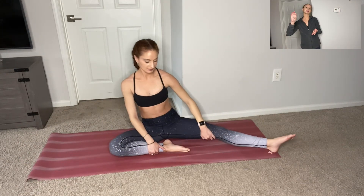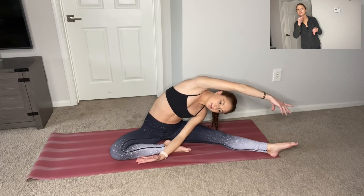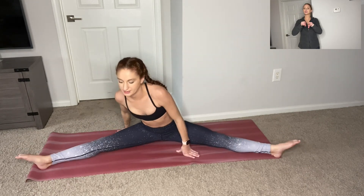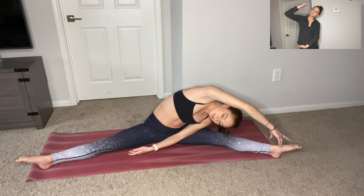Bend your right knee. So now we're doing the opposite side. Curve your left arm under, right arm over. And left ear to left knee. You want a nice side stretch here. Remember to breathe. And back through center. Come back through that straddle and reach down to the left side. And back to center.